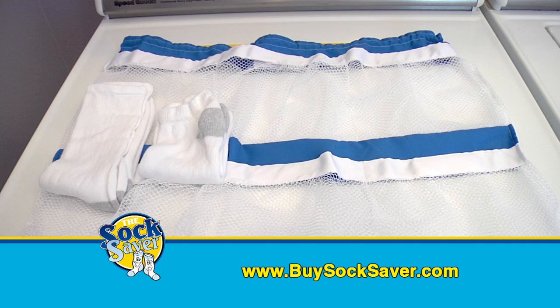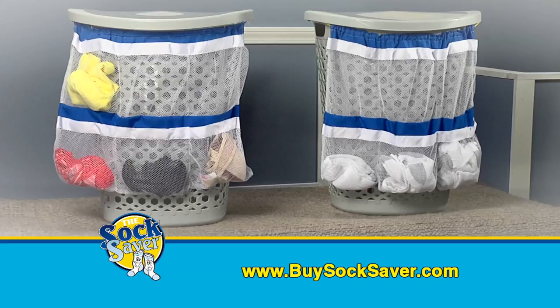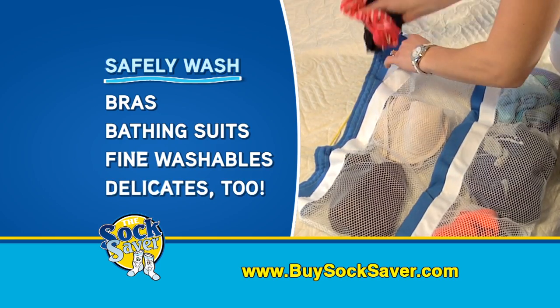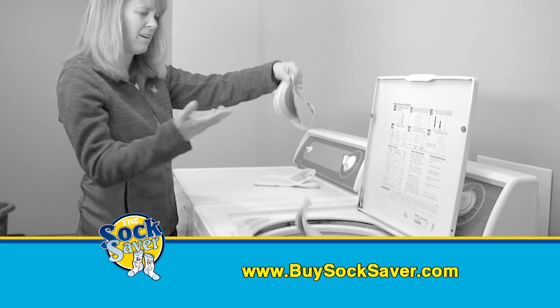Big socks, small socks, red, blue, or green, the Socksaver is the best you've ever seen. But there's more. Save wear and tear on your bras, bathing suits, fine washables, and delicates, too. The Socksaver not only cleans, but protects your items from the dreaded washing machine.